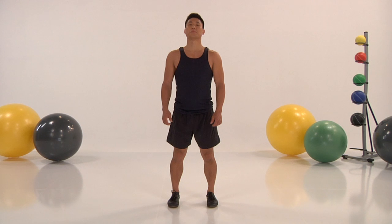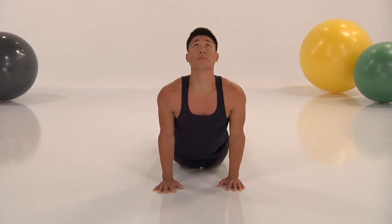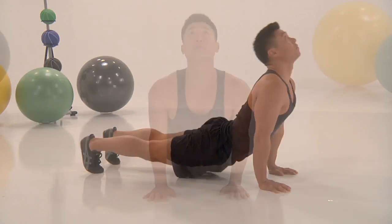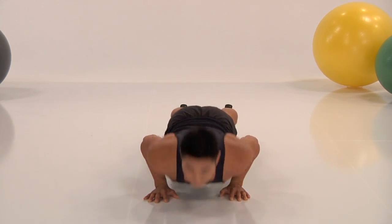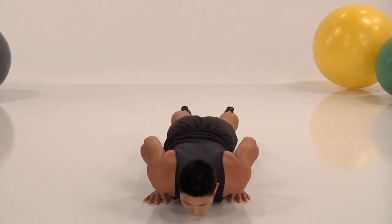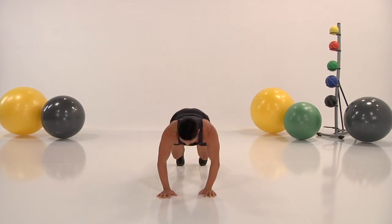Moving on to cobra push-ups for beginner. Steve's placing his hands nice and square to his shoulders. He's lowering his pelvis to the floor — it's all about the upper body. He's driving from his elbows, flexing and extending. Notice how he's not raising anything above his torso. He's going at quite a strong pace but still in the beginner range. If you can keep up with this, you should be at beginner range. If this ends up being too easy, step it up. This is all about burning calories and getting fit.